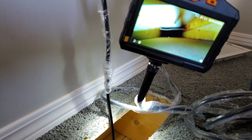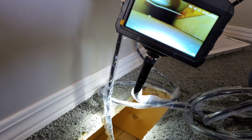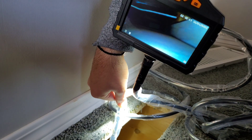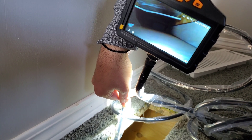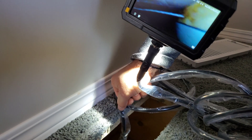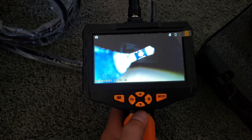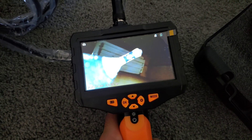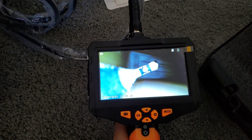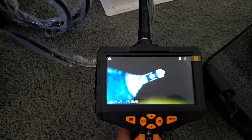Here is my final verdict about the Teslong professional inspection camera. This is certainly a solid industrial camera. If you are a professional, you will benefit from this investment. The build quality is great, with a strong waterproof semi-rigid cable that can reach hard-to-access spots and deliver good quality pictures and video. The ergonomics of handling this device are exceptional — you will not strain your wrist during extended use. The built-in flashlight is very bright and so are the LED lights of the camera.